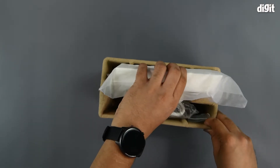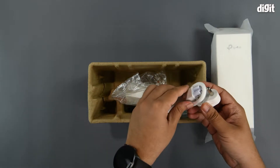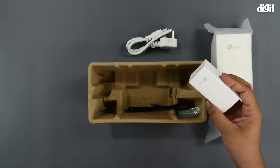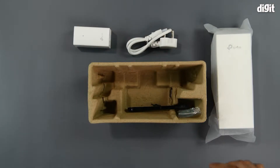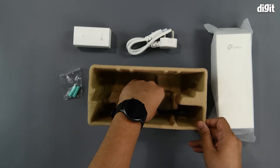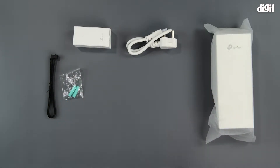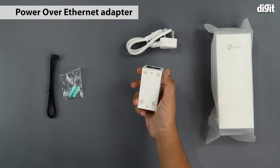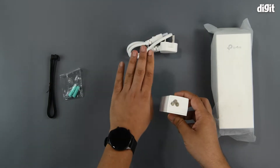You have the CPE 510 Antenna, then you've got a power cable followed by a PoE adapter, or Power over Ethernet adapter. Then there are two mounting screws along with plastic wall plugs, and lastly you've got a couple of zip ties. It is common that you get a PoE adapter with outdoor and indoor enterprise networking equipment, and the power cable is for the PoE adapter.